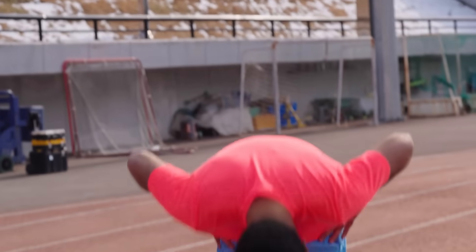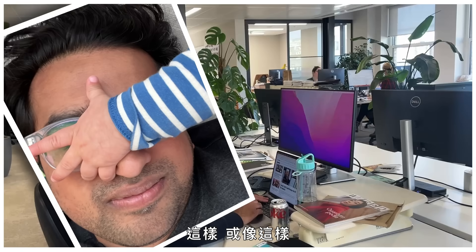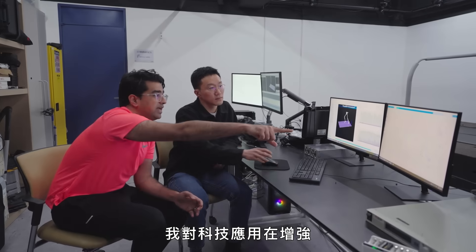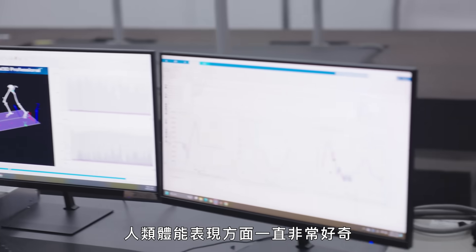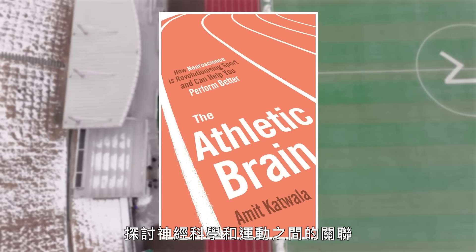I'm not much of an athlete - you'll usually find me here, here, or here. I'm Amit Katwala. I'm a writer and editor for Wired, and I've always been fascinated by technology and how it can enhance human performance. I even wrote a book about the overlap between neuroscience and sport.